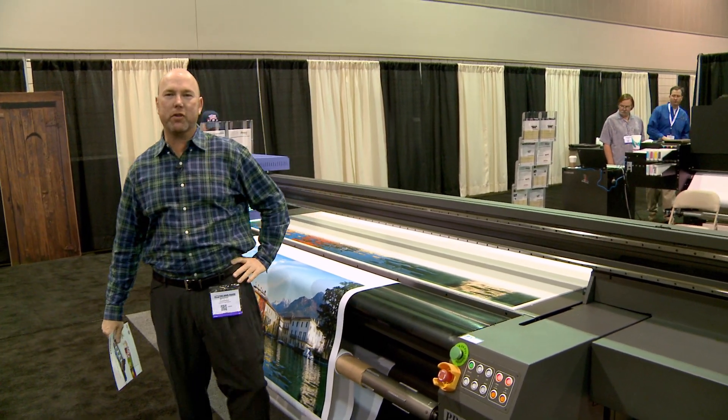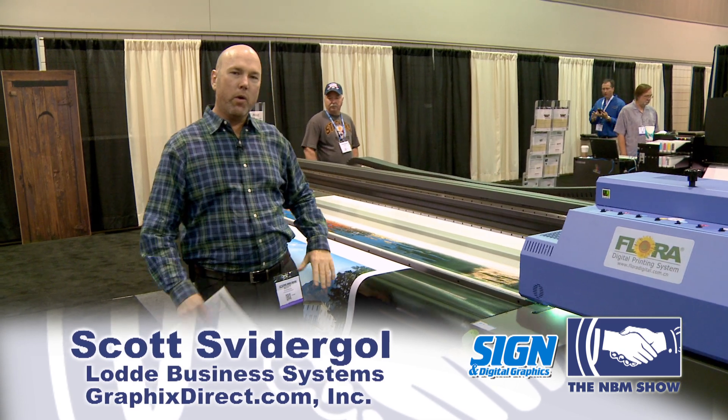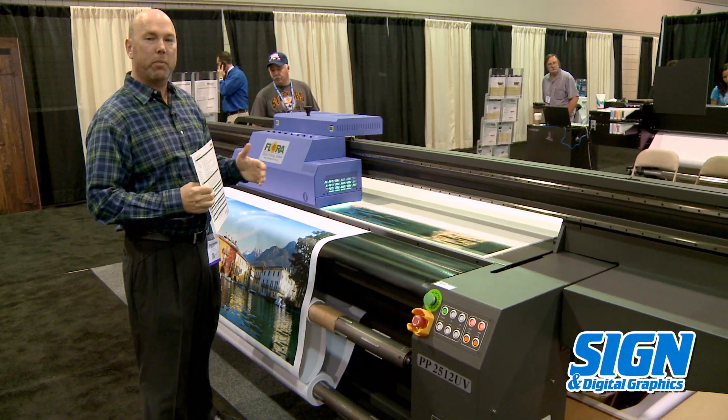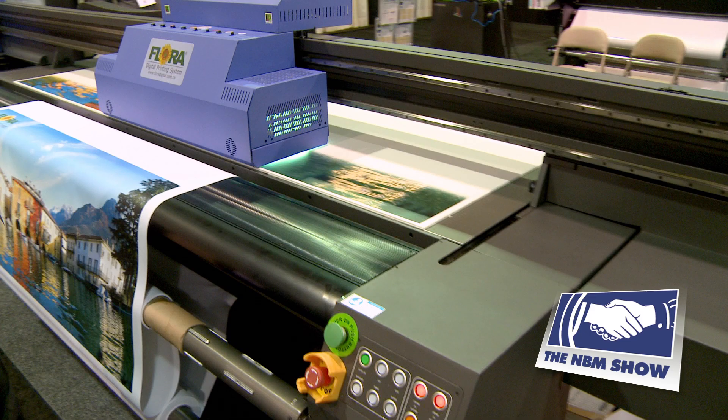Hi, this is Scott Swittergall with Graphics Direct down here at the MBM show in Arlington, Texas. We're here with a couple of our dealers down here, Lottie Business Systems and Graphic Horizons, and we're displaying the Flora 4x8 foot 2512 UV printer.